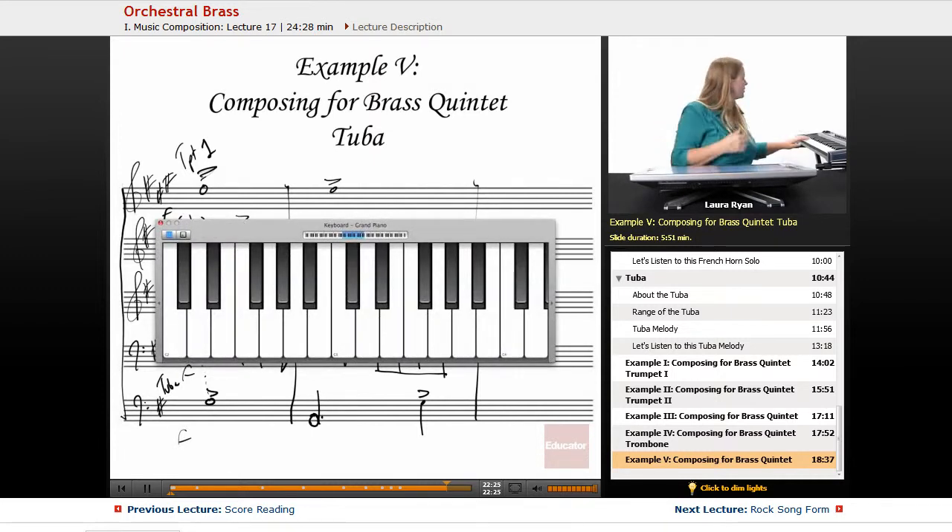The bass tuba part is G — I'll move it up so you can see. The trombone also has a G, but it's the same register so I'll keep this here. The horn has a G. Trumpets have a G and a D. Here's beat one.